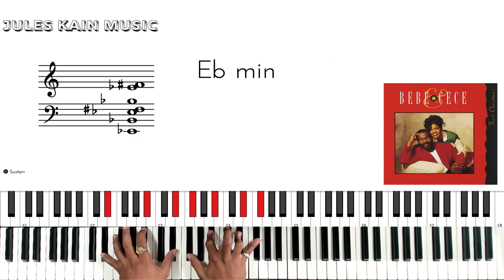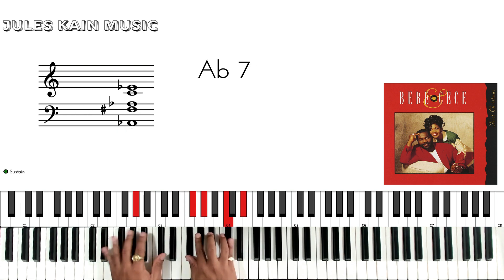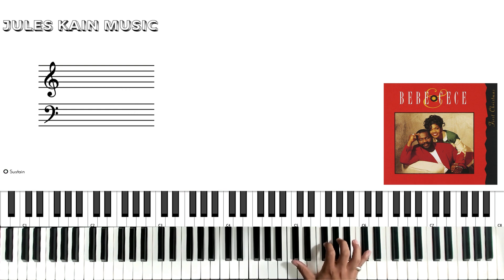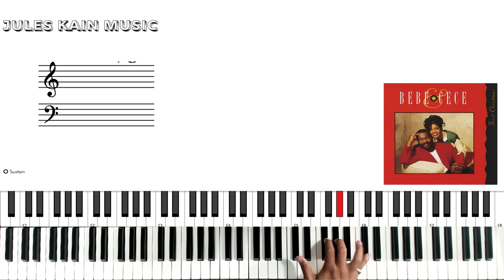This song is going to be in the key of Db, which is also C sharp. It starts off with a really interesting organ intro. We're going to be playing like an F sharp sus to a D diminished, basically going back and forth with this.